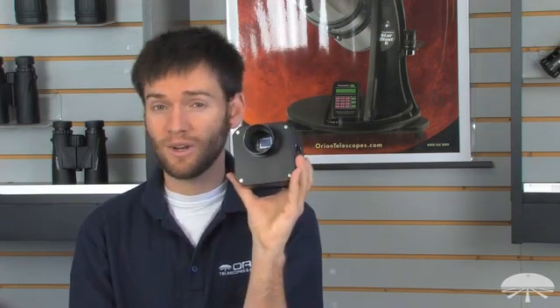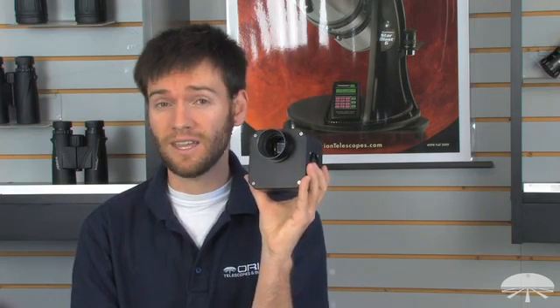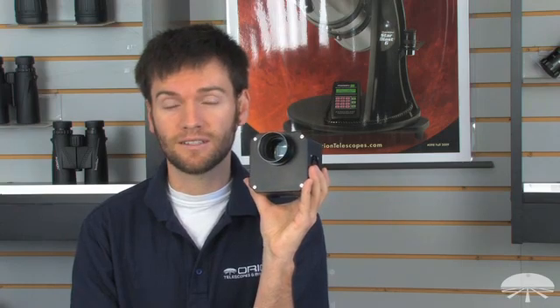This wonderful 8.3 megapixel array CCD camera is going to allow you to capture very impressive astrophotos of the night sky, including the most faint and distant deep sky objects. Thank you and clear skies.